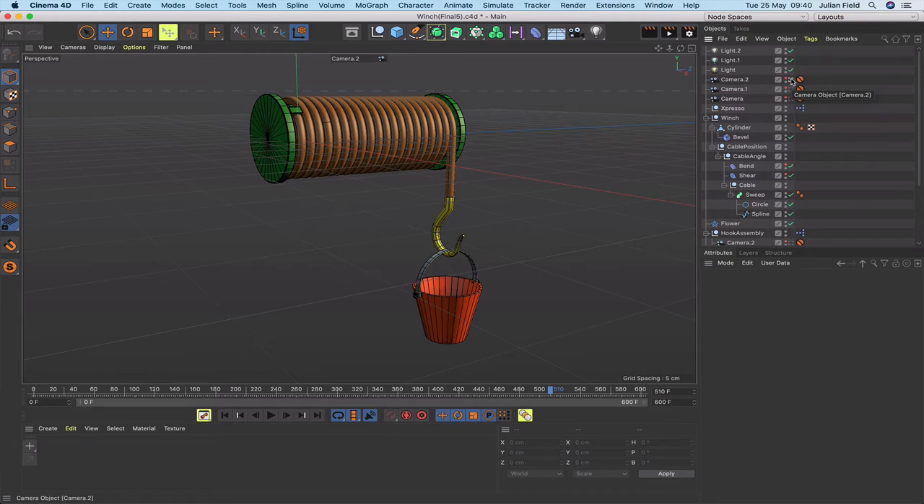Welcome to another Expresso Mechanic tutorial. In this one we're going to be making a winch and bucket. We'll be using a combination of Expresso and Dynamics, and also a couple of deformers to make the rope work correctly. The bucket is the dynamic object. Without further ado, let's see if we can make this happen.